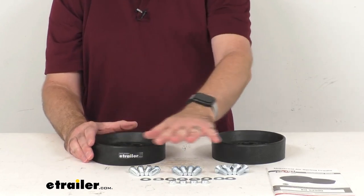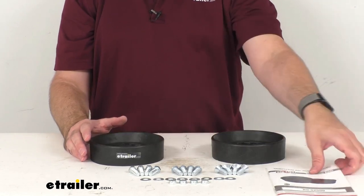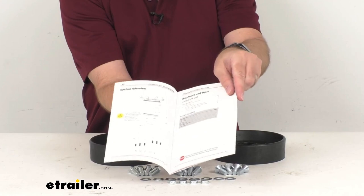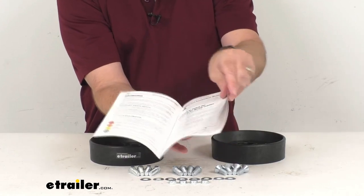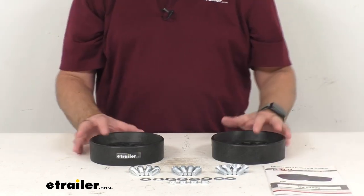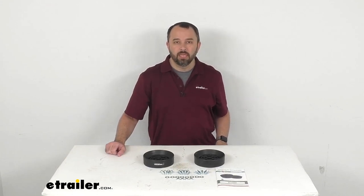This does include all the mounting hardware that you're going to need to install this, along with a set of instructions to walk you through that installation process. These do have a limited lifetime warranty from Airlift, and that's going to conclude our look today. I do hope that it was helpful for you. Again my name is Andy, thank you for joining me.